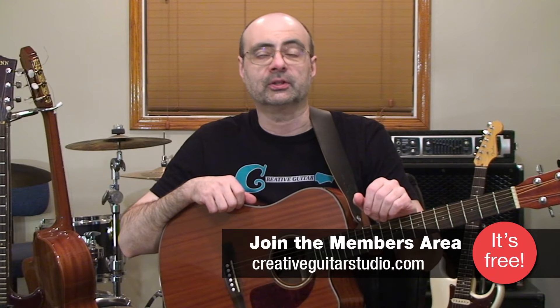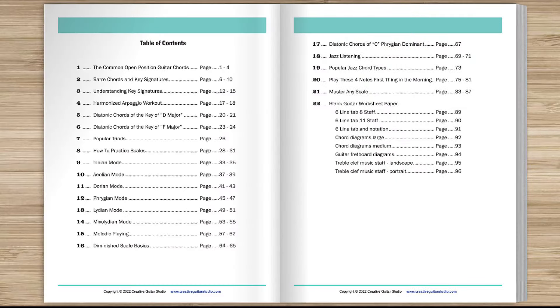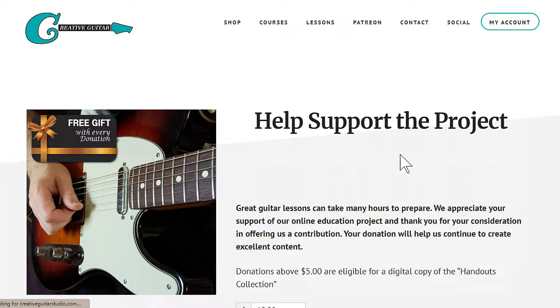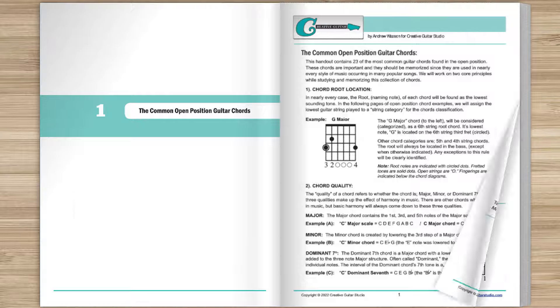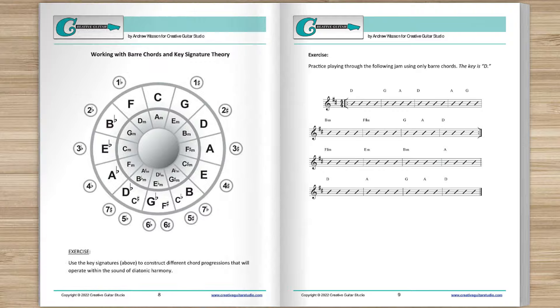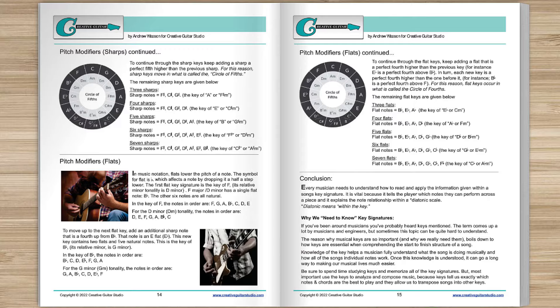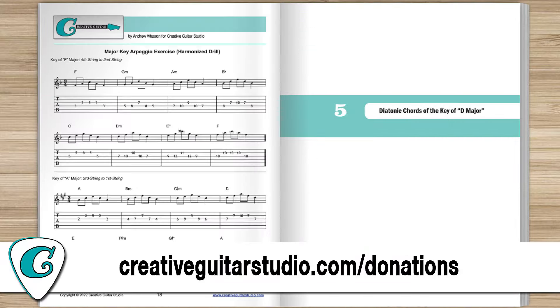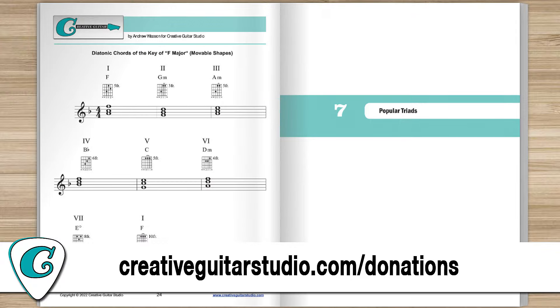A quick word about my handouts collection e-book offer. Do you want an amazing guitar book that's perfect for any guitarist at any level? Here's how to get yourself a copy of the Creative Guitar Studio Handouts Collection e-book. It's easy to do with any donation of $5 or more made on the creativeguitarstudio.com website. You'll instantly receive a copy of this 100-page guitar lesson e-book, jam-packed full of chords, scales, arpeggios, music theory, and technique drills. Just head to creativeguitarstudio.com/donations to donate and download your copy today.